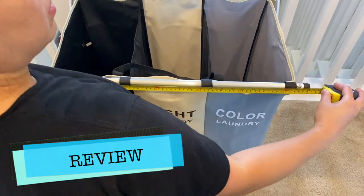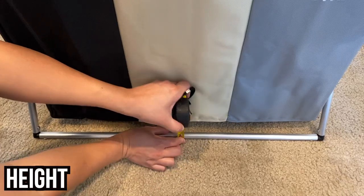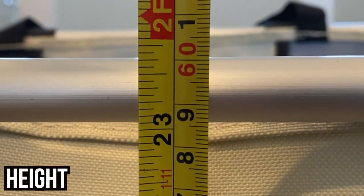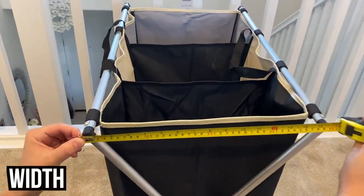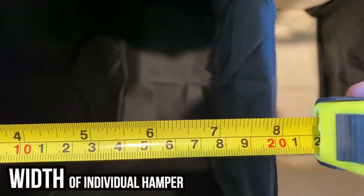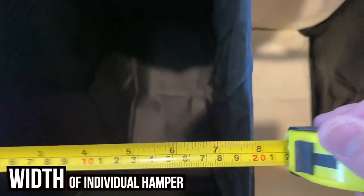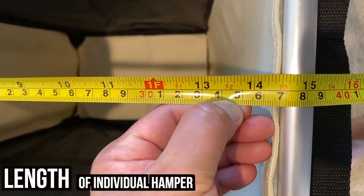After setting up this hamper, we measured the length to be about 26 inches. Height from the ground up measured to almost two feet, and measuring the width was approximately 15 and a half inches wide. Measuring the hampers individually came out to be about 8 inches in width, and the length of the individual hamper was about 14 and a half inches.